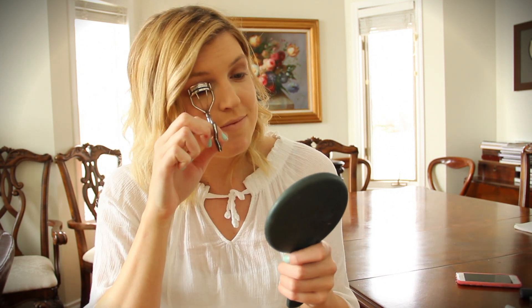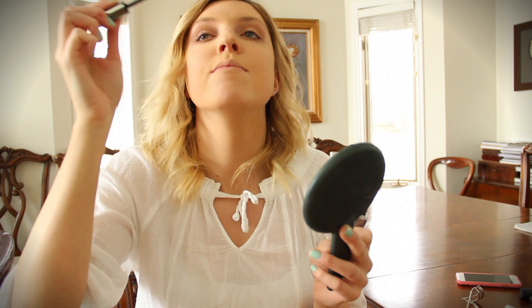I'm using my eyelash curler to curl those lashes. Next I'm using Benefit's They're Real mascara. I love this mascara because it's lengthening — it's not really thickening, but because we tight lined our eyes it kind of did that for us. And just putting a little on the bottom lashes too.